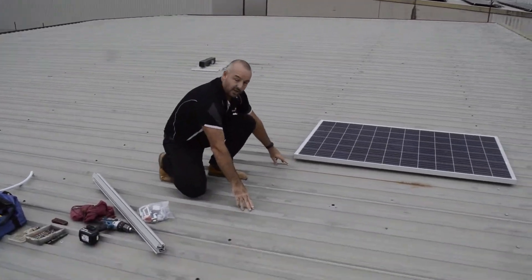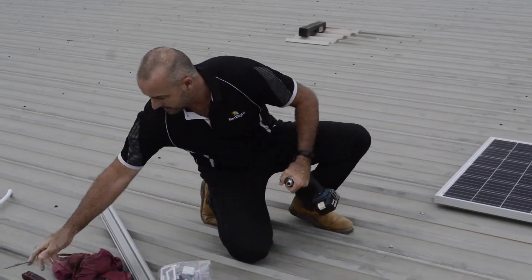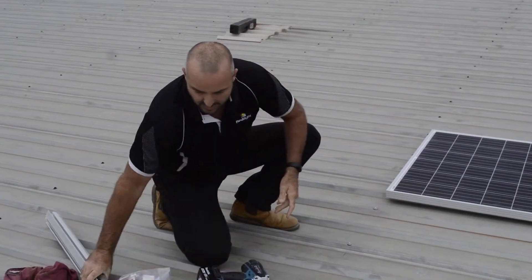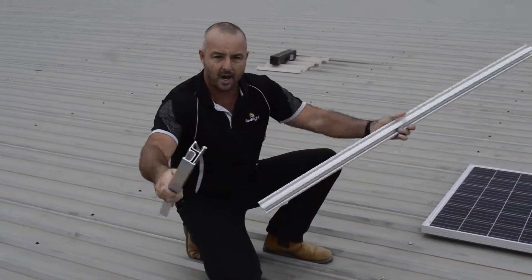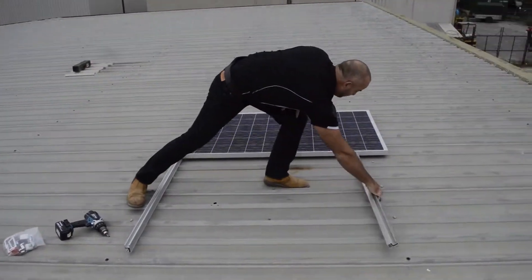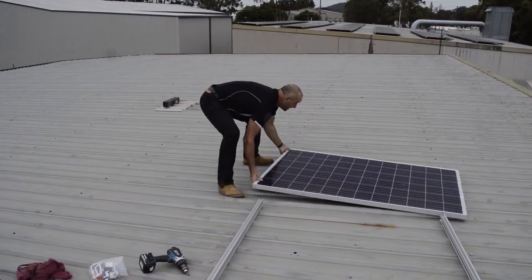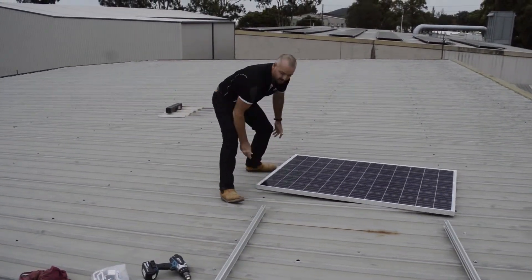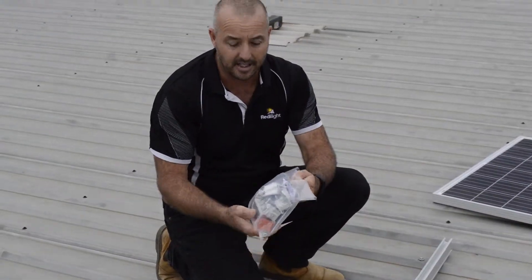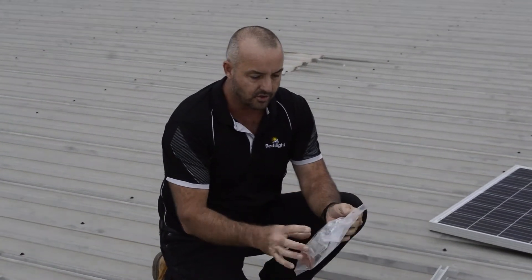We're going to use our existing roof screws, so I'll just pull those out. Now basically we've got a rail on the bottom and a rail at the top. In the kit — the roof mounting kit — you have all the brackets and all the screws that you need to do the whole job.